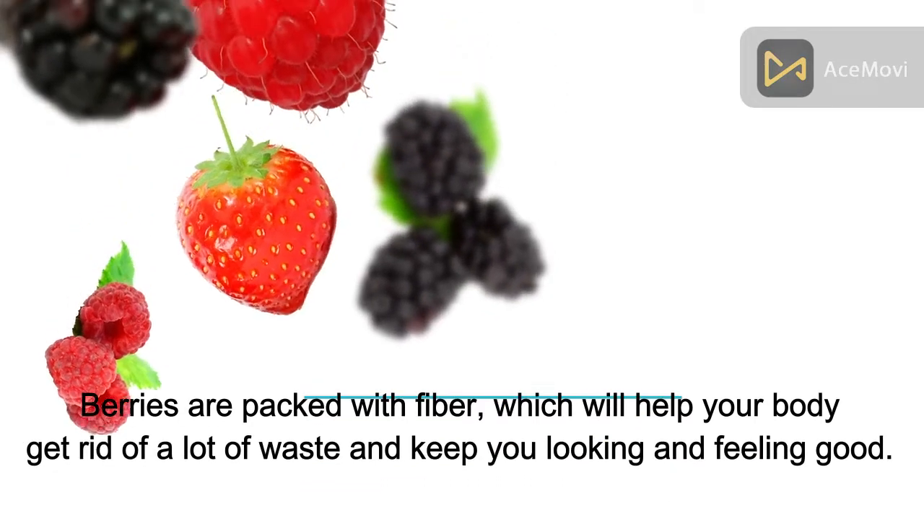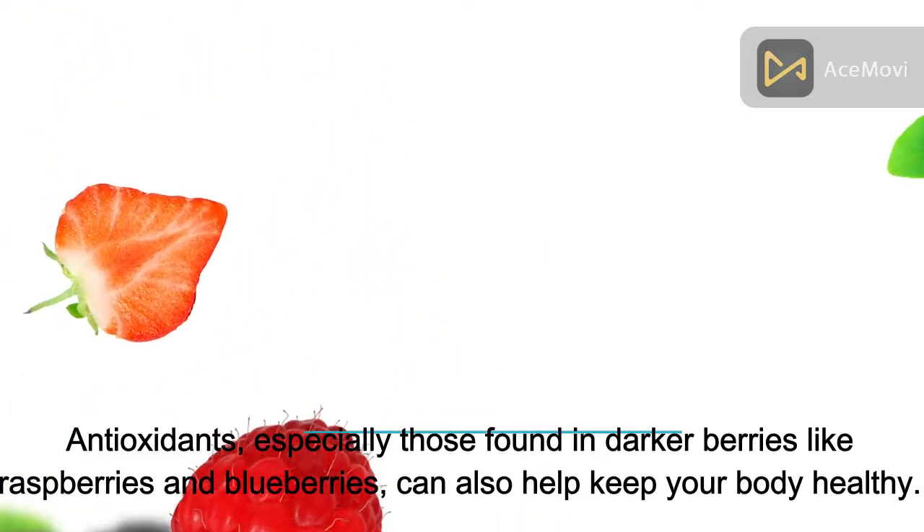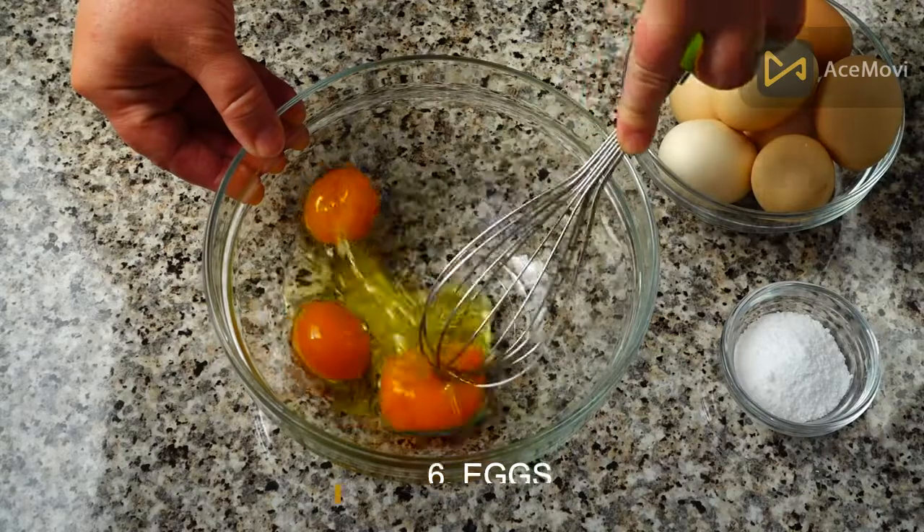Number 5: Berries. Berries are packed with fiber, which will help your body get rid of waste and keep you looking and feeling good. Antioxidants — especially those found in darker berries like raspberries and blueberries — can also help keep your body healthy.